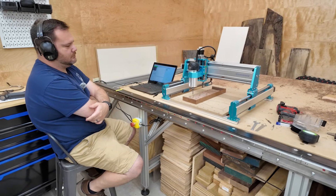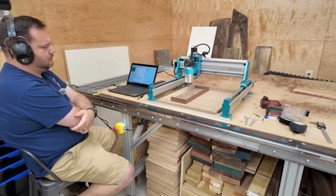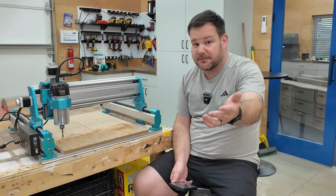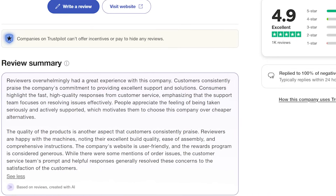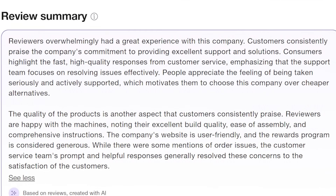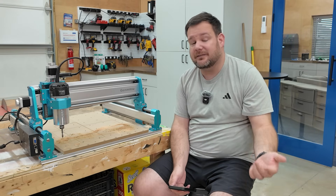Another huge advantage with Jimitsu is the user community — there are tons of people sharing files, helping each other out, and troubleshooting in forums and Facebook groups. I also researched their customer service. On Trustpilot they have over 1,000 reviews and most are five stars, even for people dealing with technical issues. One user said they got a replacement control board in just a few days with no back and forth. In my experience, one of the reasons I haven't recommended budget machines is that their technical support is typically non-existent or very, very slow.